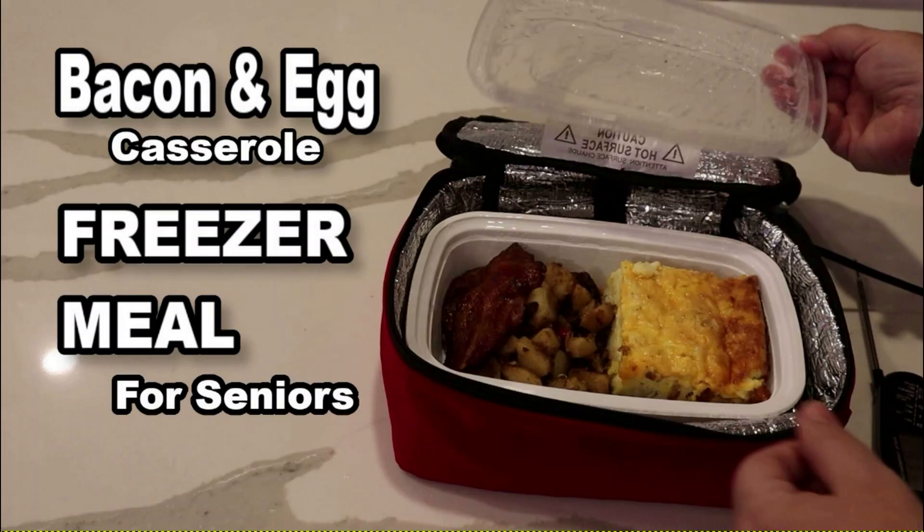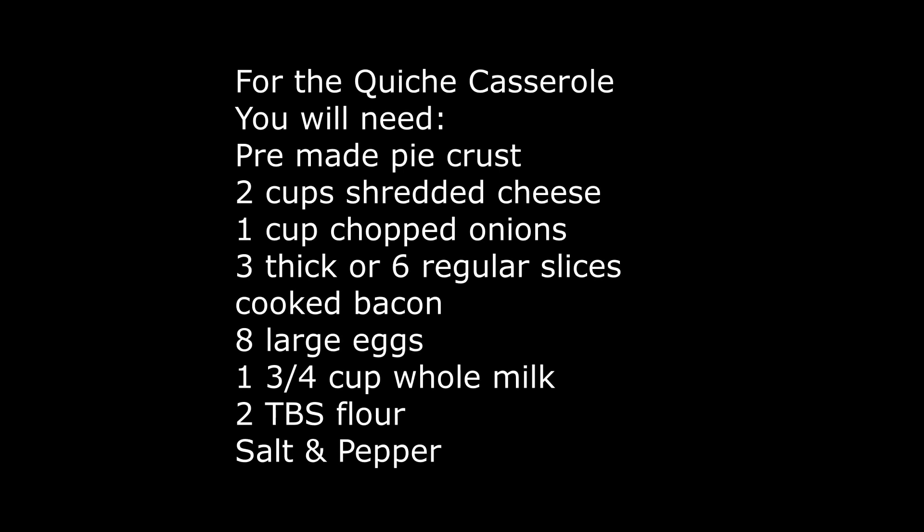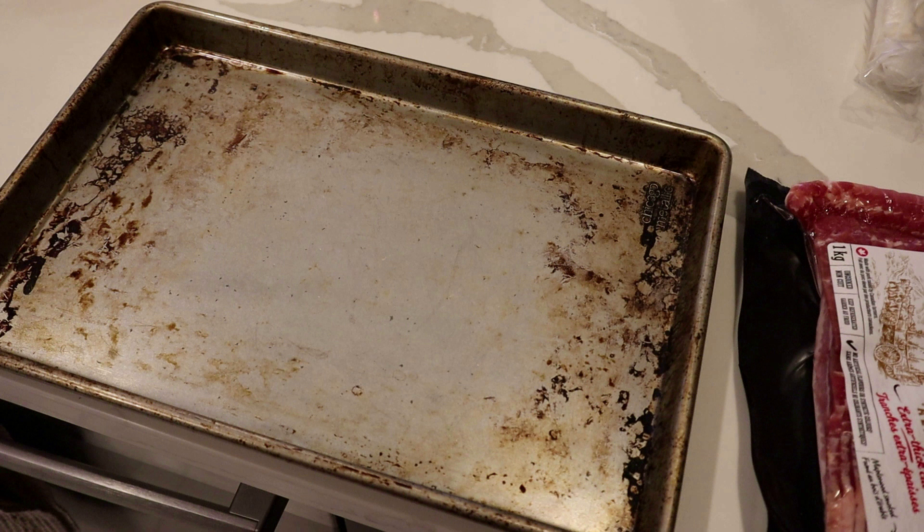Hi folks, today I'm going to show you how I make my bacon and egg quiche casserole. It's very easy to make, easy to flash freeze and to reheat.